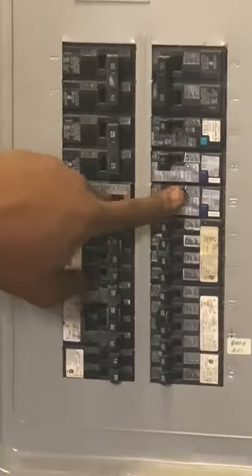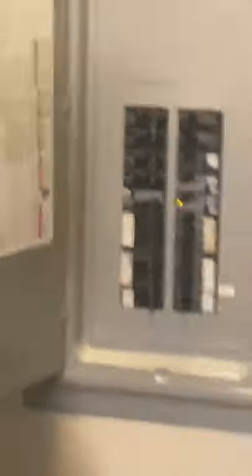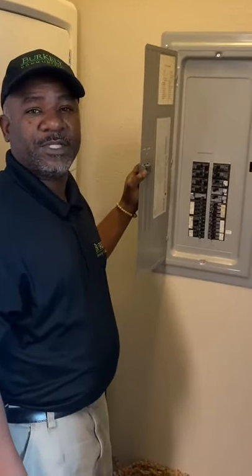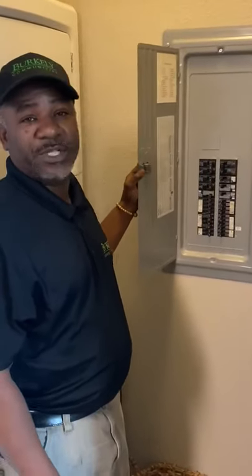Hit it click once, push it all the way over, pop it back again and your power will be on. If that doesn't work, try unplugging excess computers, laptops, lamps, and accessories in your room. That's your quick tip to resetting the breaker.